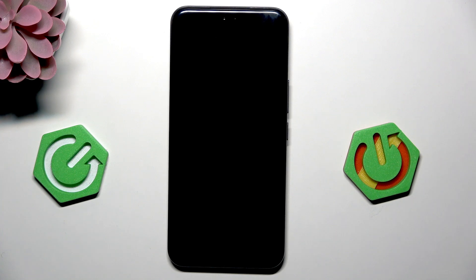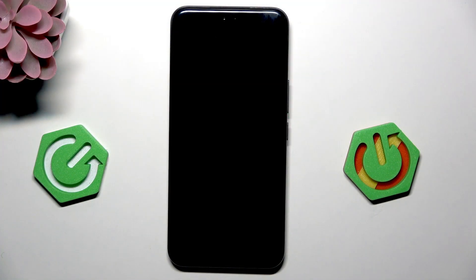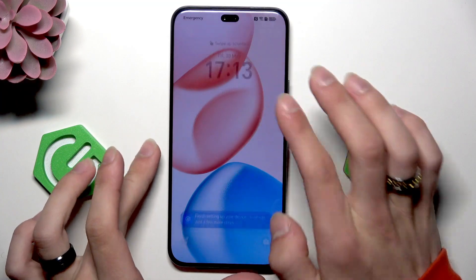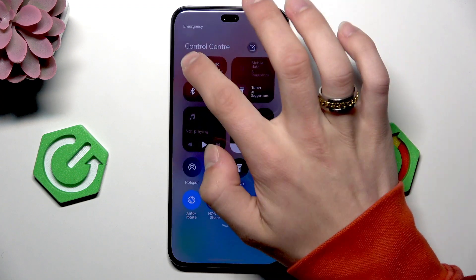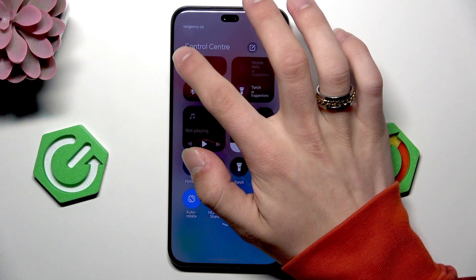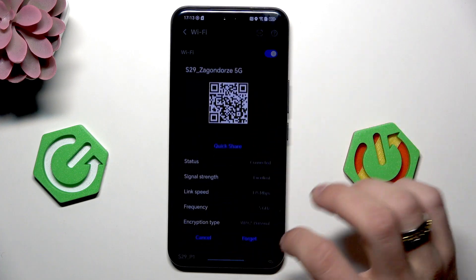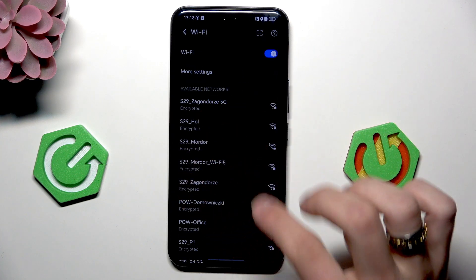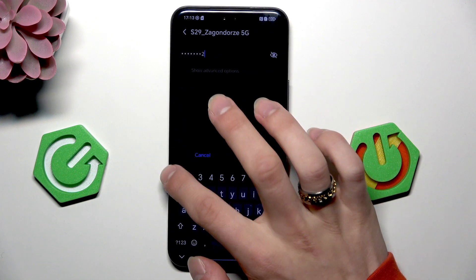Hi, it's Hard Reset and today I'm gonna show you a solution to Wi-Fi not working on Honor 400 Pro. So we're gonna unlock the phone and first toggle the Wi-Fi off and on. Next thing is to forget the network and once again connect to it.